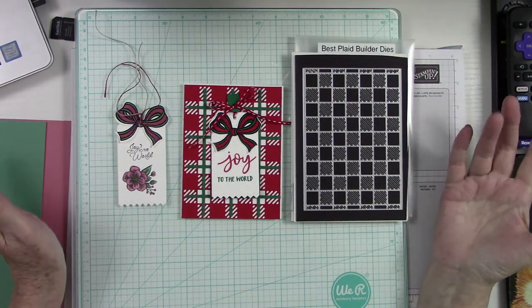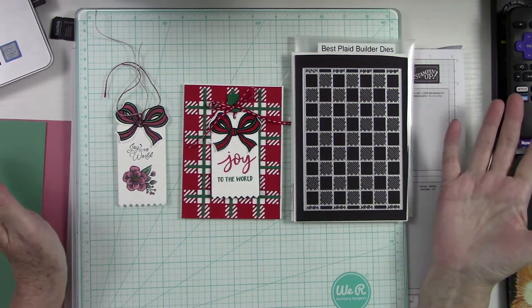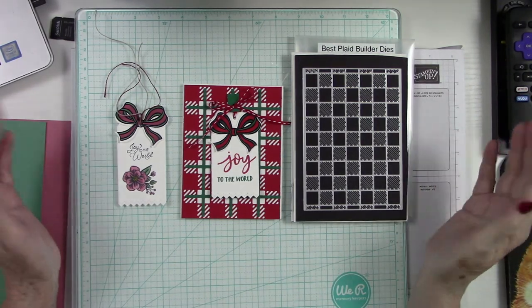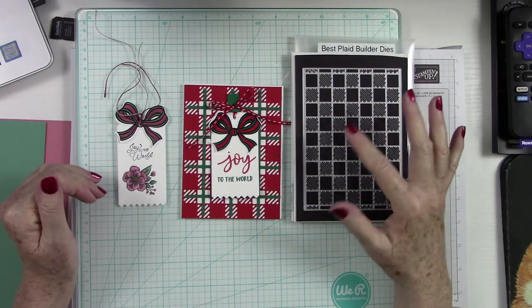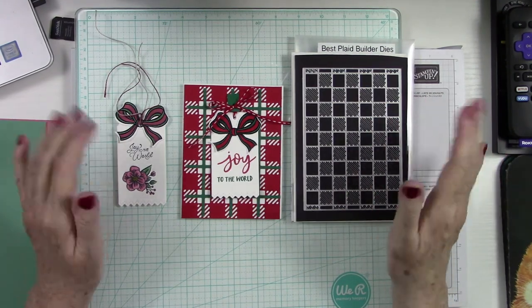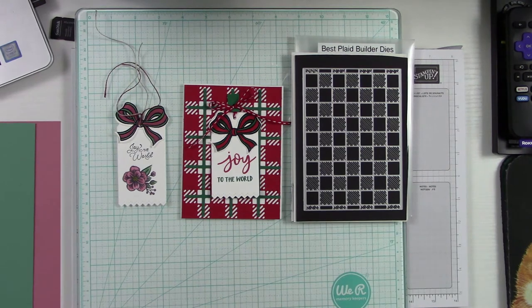It's Christmas, so you may have somebody special in your life who is a crafter as well. Maybe they're interested in some crafting supplies, so you can always put together a cute little bundle and give that away as a Christmas gift.